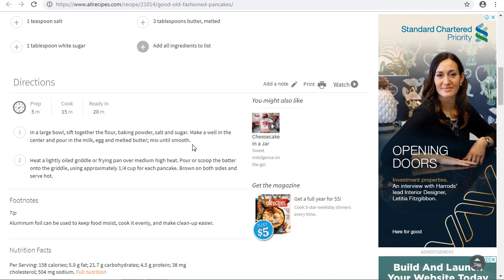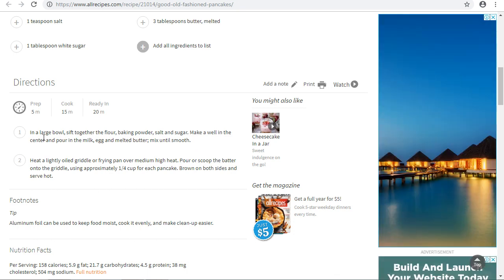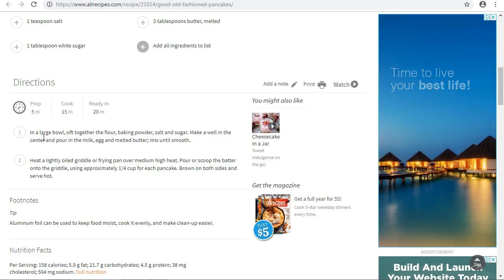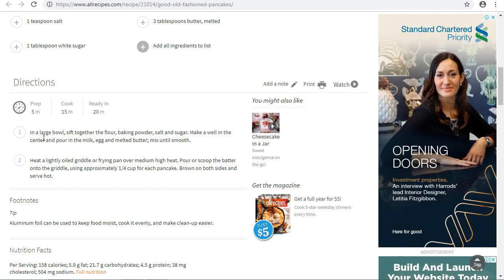I hope you are following the tutorial. In a large bowl, sift together the flour, the baking powder, the salt, and sugar. Make a deep hole in the center and pour in your milk, your egg, and the melted butter. Mix it together until the whole mixture is smooth.